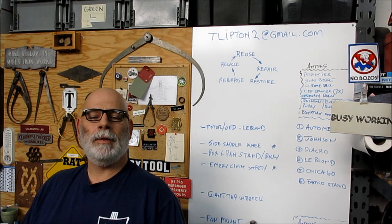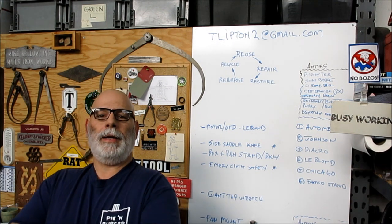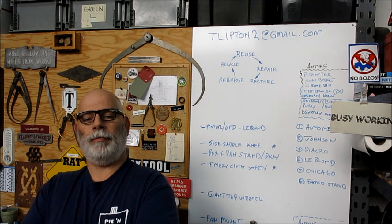Welcome back to Ox Tools, I'm Tom. We've put together a tasty mix of meatloaf here.